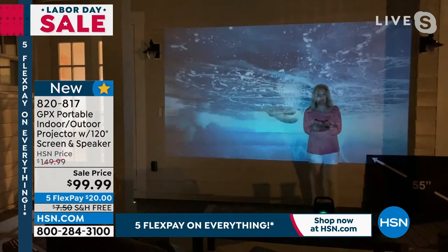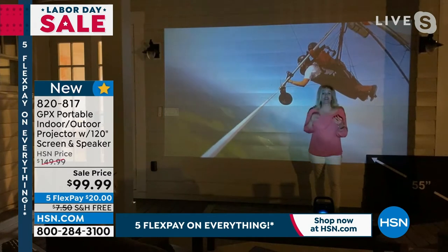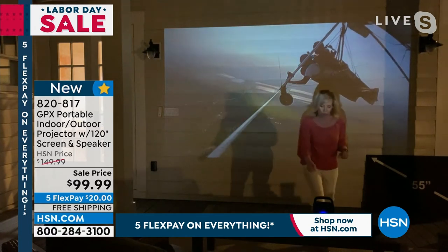A lot of people in their basements are not even using TVs — they're using projectors because the projectors are bigger, obviously, and they're better. And the price has come down. Plus, with this one, you're getting that Bluetooth wireless speaker, so this is where your sound is going to come through.